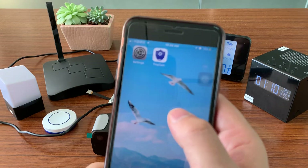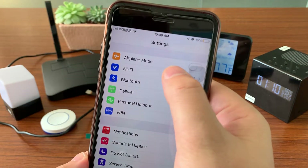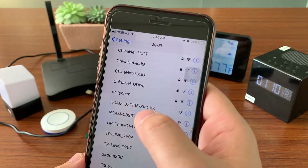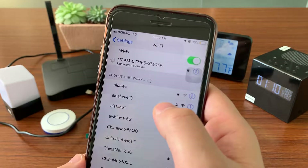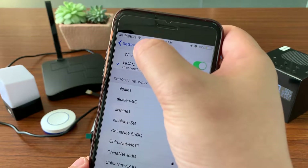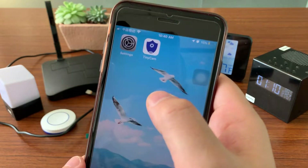Let's go to the phone settings, press Wi-Fi. Then we will see the signal ending with XMCXK — press to connect. When there is a Wi-Fi symbol here, it means all is ready. Let's go to the TinyCam app.